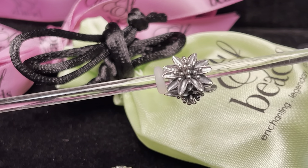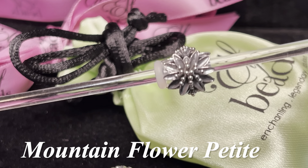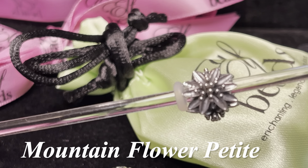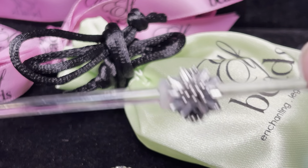Another one of my favorite silvers from Elf Beads is the Mountain Flower. The full size version I do own and it is featured in many of my designs, and Elf Beads also has a petite version. Here is the full size version and beside it the petite version. I love that you can have petite versions of some of these Elf Beads and there is nothing left off as far as the detail goes. Look how beautiful that is — that is the Mountain Flower Petite.